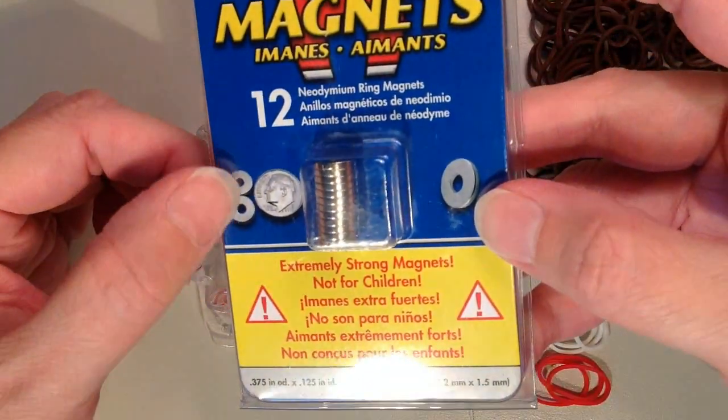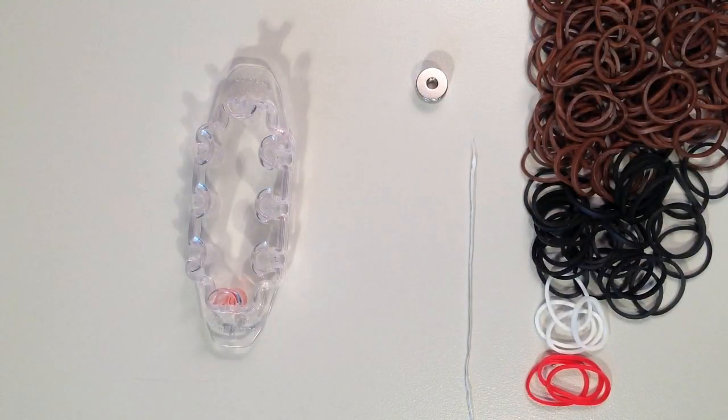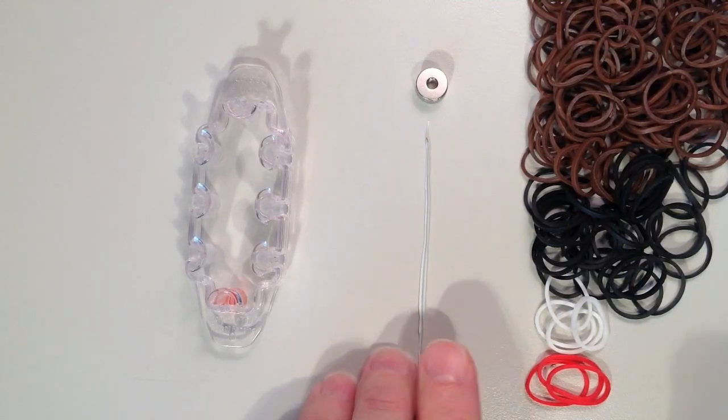These are ring magnets, so they have a hole in the middle. But if you don't have magnets, that's okay — you can still make this and it turns out just as cute. It just won't stick to your refrigerator.